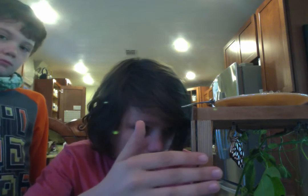Hey everybody. So right here, one of our Gulf Fritillary chrysalises just hatched. We don't know exactly when. We would have gotten it on video if we had seen it starting, but right now it's just starting to pump up its wings, so it'll be here for a while.